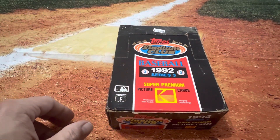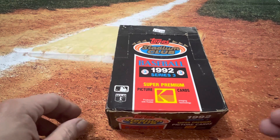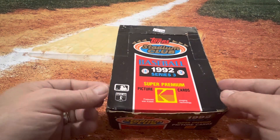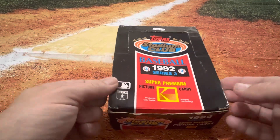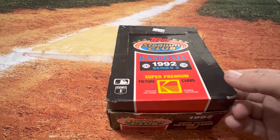Hello team, welcome to another episode of Pristine Paper. I hope you're having a great week so far. This is going to be a special Throwback Thursday of the show. We're going to open up a box of Topps Stadium Club 1992 Series 3 Baseball.